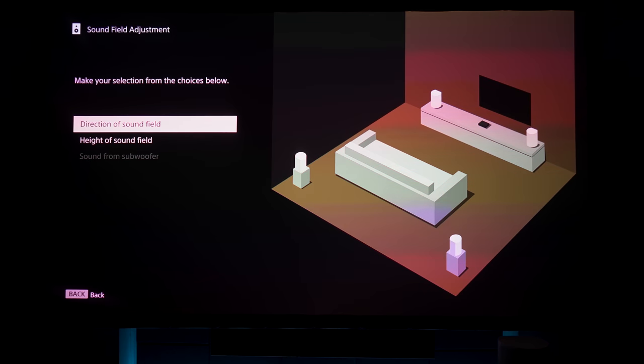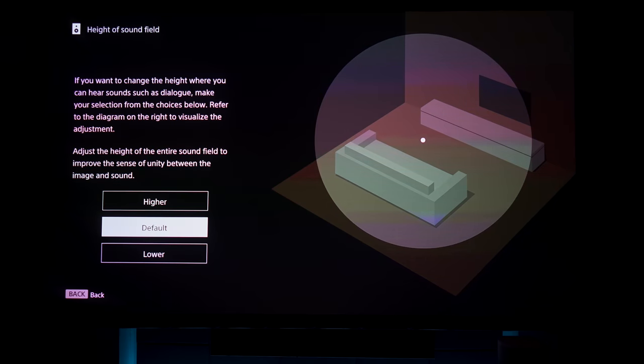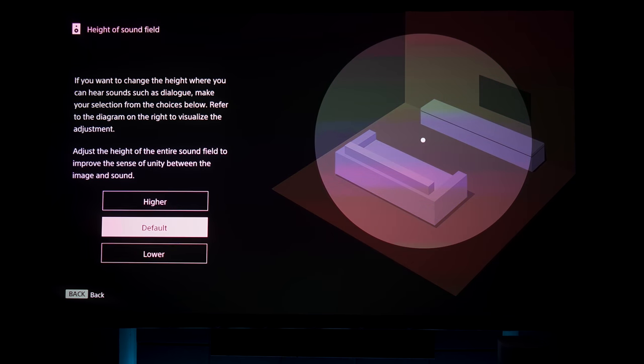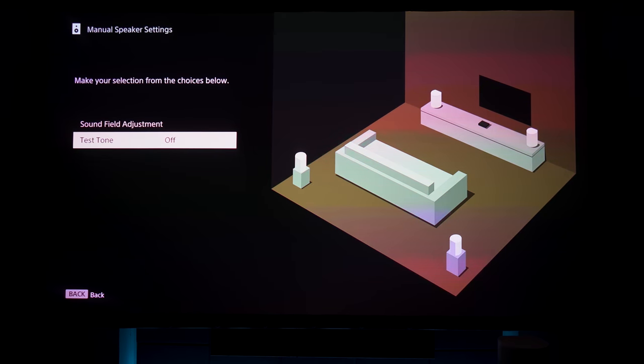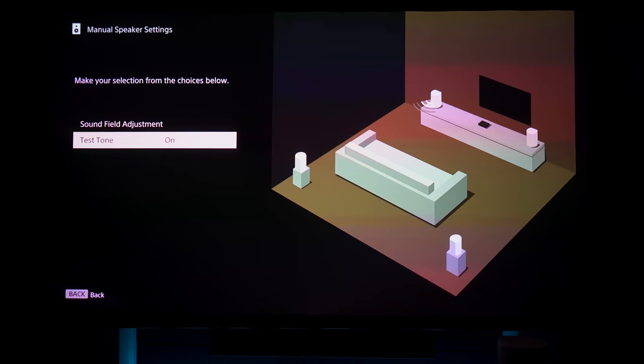Next you specify how high you want the soundstage — so things like dialogue can seem to come from higher than ear level, at the default ear level, or lower than ear level. I prefer to keep it at the default because the other two options didn't do too much for my space. If you've got a bigger or longer space, it might be more convincing. Here you also have test tones if you want to manually adjust the rear channel levels using the remote control.